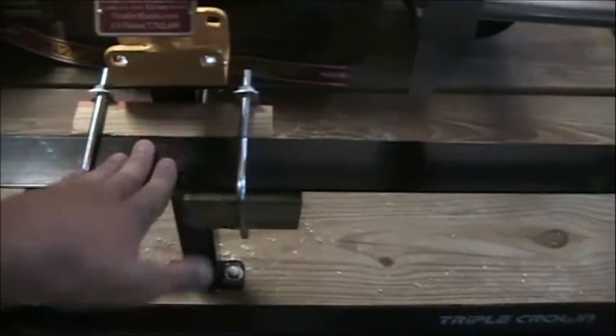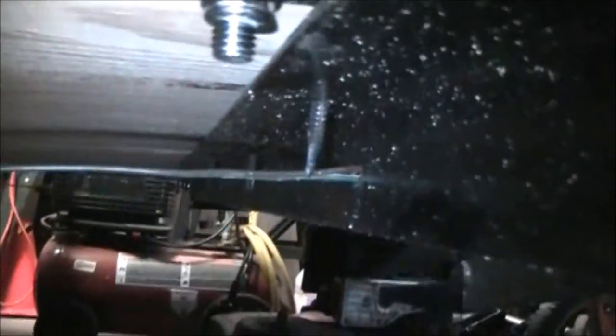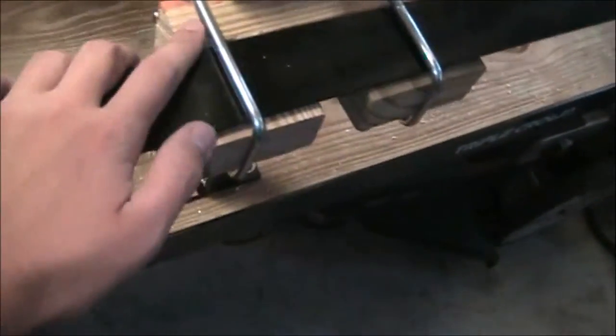What we did instead was use these 14-inch extensions you can buy. Normally you'd just put the bracket up against the trailer and bolt it on, so you don't have to place it right over a support. We could have done that, but instead we bolted it down through the floor. You can see the bolts right here — there, there, and there.